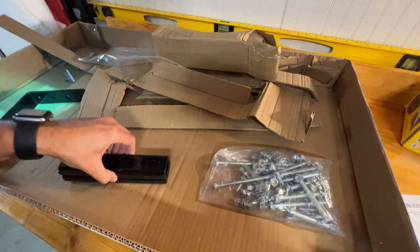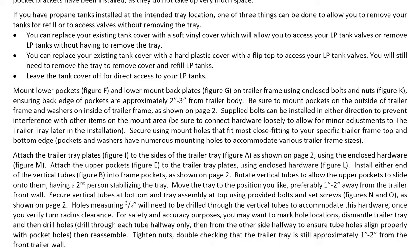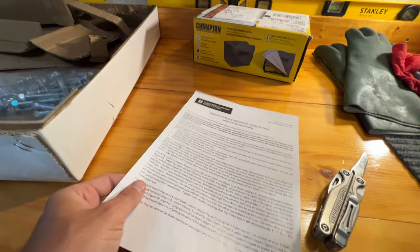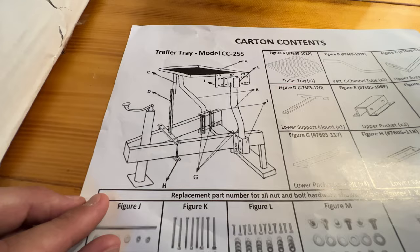I'm a little disappointed that there's no real instructions — they just give you this diagram. I don't think I need this front support, but we'll see. This trailer tray seems to be one of the best on the market, but their instructions are not great. One frustrating thing is this side references the diagram on the other side, so you have to flip back and forth to find figure references. The least they could do is include it on two separate pages.